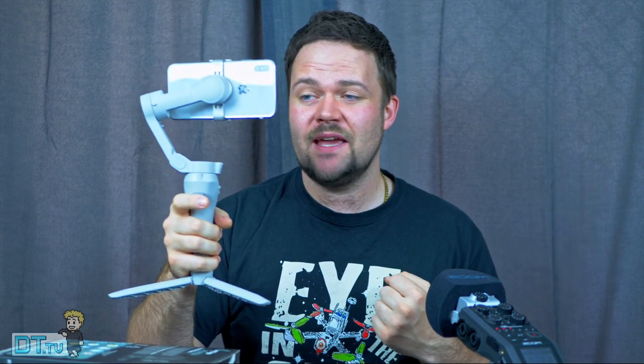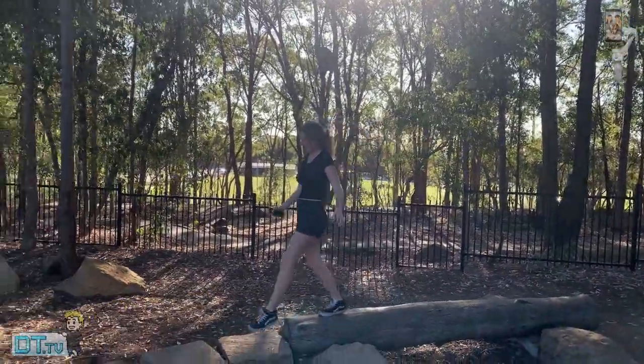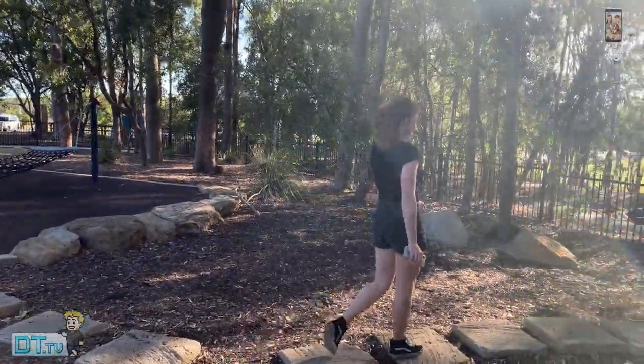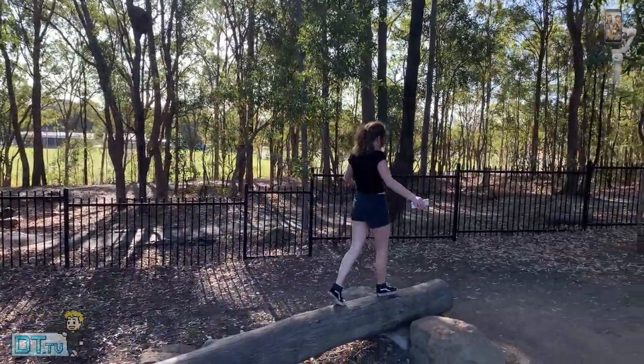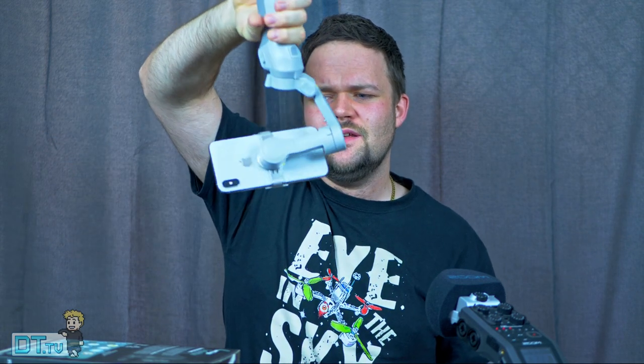It goes immediately into portrait mode and does a relatively decent job — it's ready to go straight away. I can double tap to put it in landscape mode. I can press and hold the trigger on the back to keep it locked in that position, or I can let go and get some different movements. I've obviously tested lots of gimbals before, so for me it was a little different — the fact that you can't angle down and move the phone up; you have to physically flip the whole unit to get the shots you're looking for.